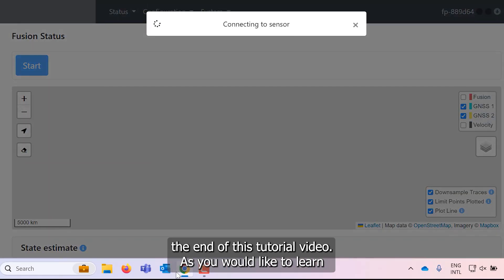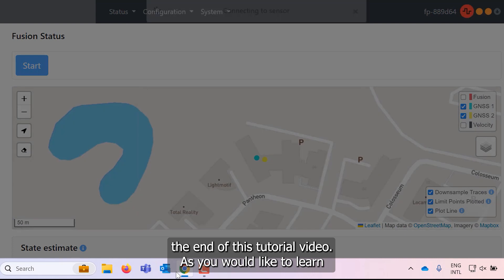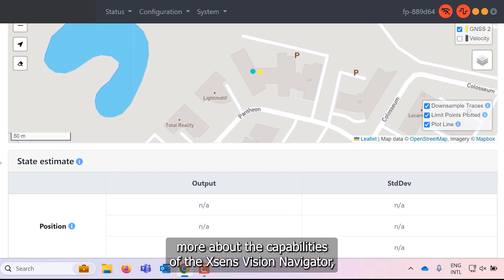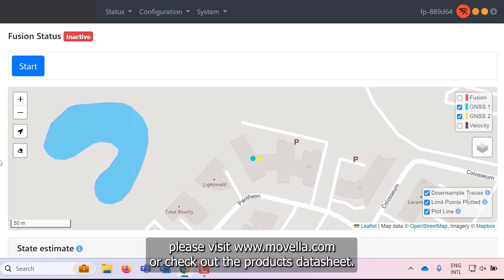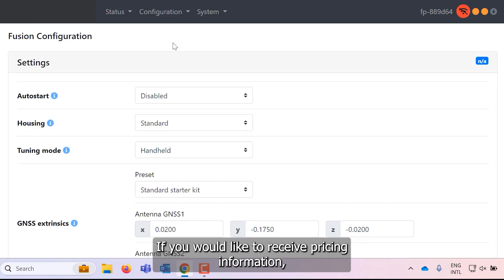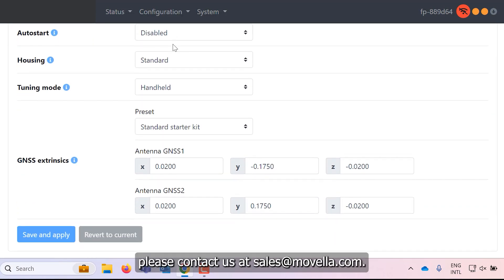And with that, we have reached the end of this tutorial video. If you would like to learn more about the capabilities of the Xsense Vision Navigator, please visit movella.com or check out the product's datasheet. If you would like to receive pricing information, please contact us at sales@movella.com.